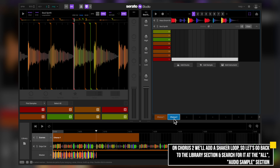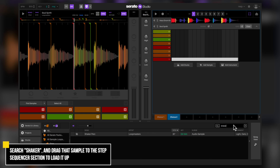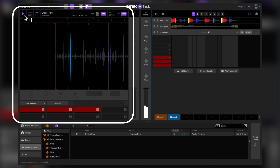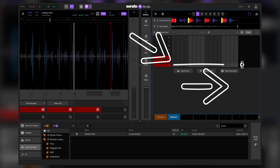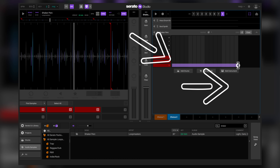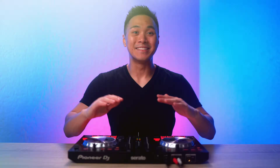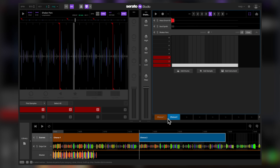Let's go back to our library section. At the All Audio Samples section, search 'shaker' and drag that sample to the Step Sequencer section. Now let's give this sample a listen. To use it with our Chorus 2 beat, let's select its pad 1 section and, like before, drag it all the way to the end. Now let's give it a listen. Nice! Now we have a variation of our first beat. Let's go back to the Song View section and add our new second beat. Now let's give this part a quick listen.